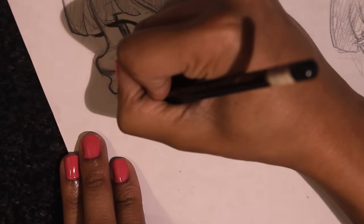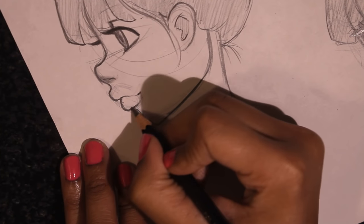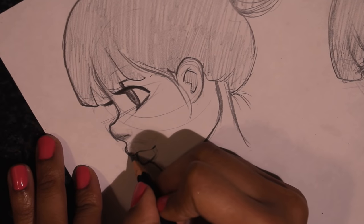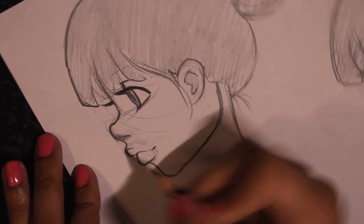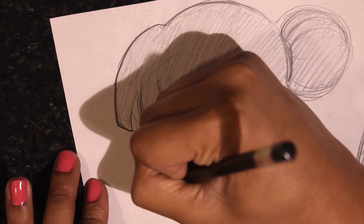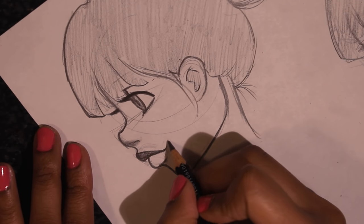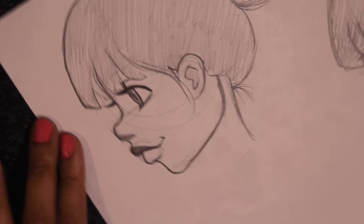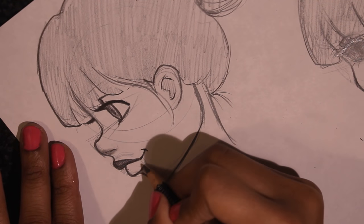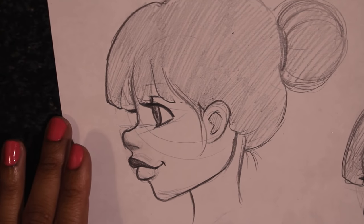Ta-da! Then I'm going to connect the lips to the chin. After that you can leave it like this, or do like this — and color the lip in like this. Just like that and then you have your lips from the side. You can even add a little smile. Just play around with it, and also make sure to look at reference. I'll do a different video showing you guys how to do the full side profile.